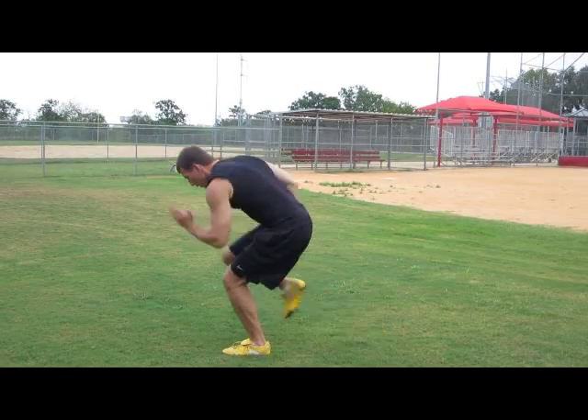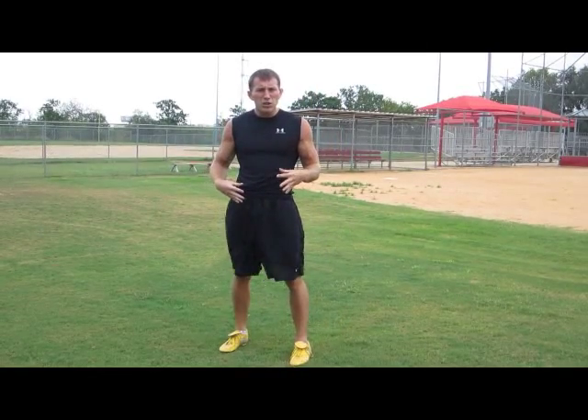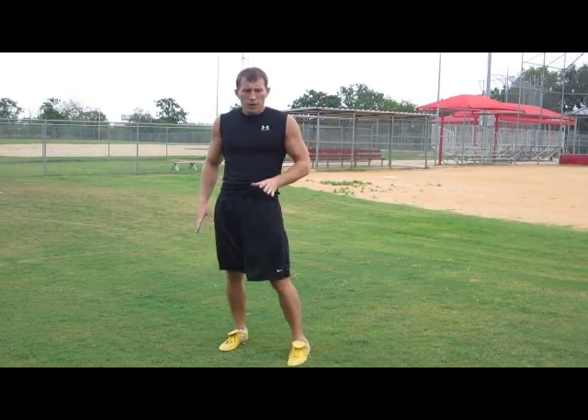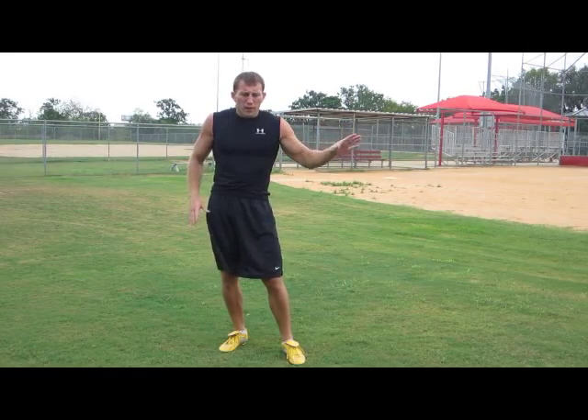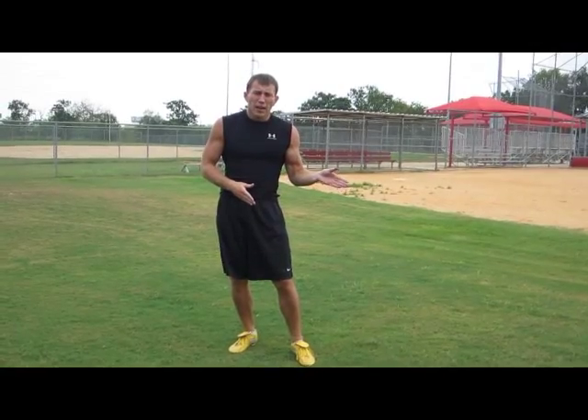First move. Before you even start, I want you to get in that position and then practice that first move a couple of times so you know what you're doing. The distance that we're sprinting is going to vary, but the start is going to be the same and the deceleration stop is going to be the same.